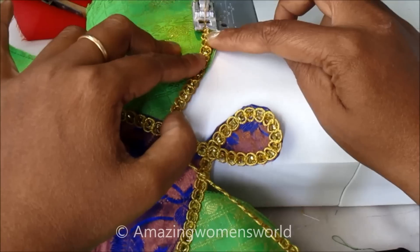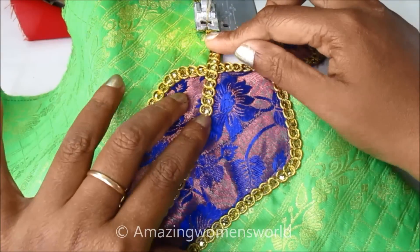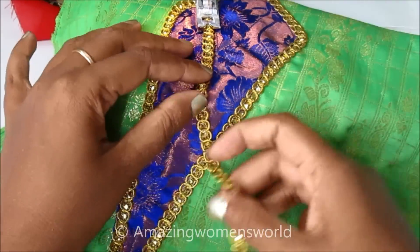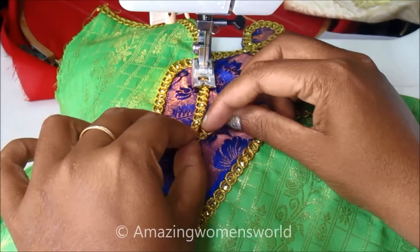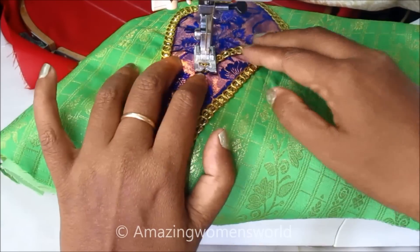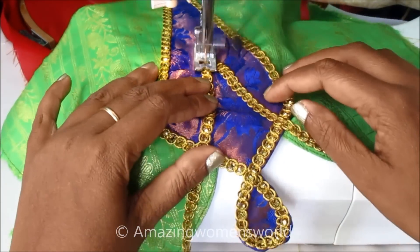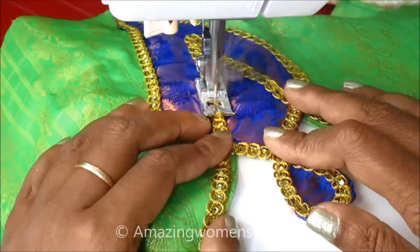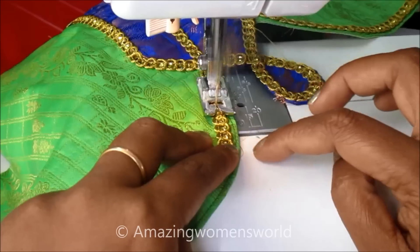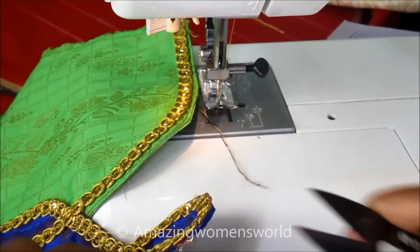Placing the golden lace on the sleeve opening, I'll continue to stitch. Placing the golden lace on the sleeve. After joining the golden lace, this is how it looks.